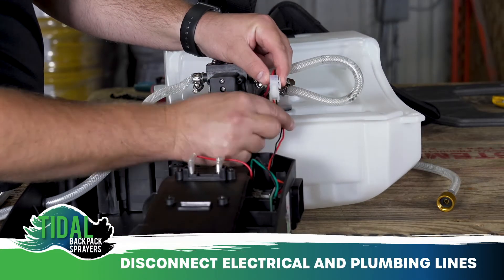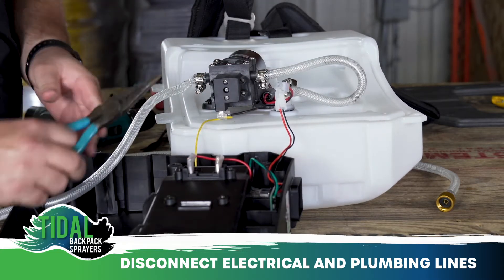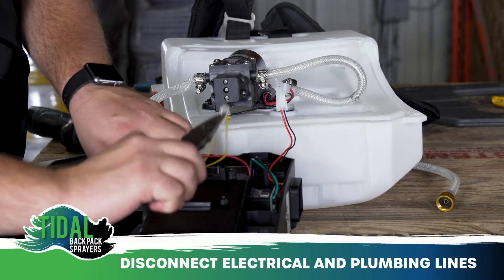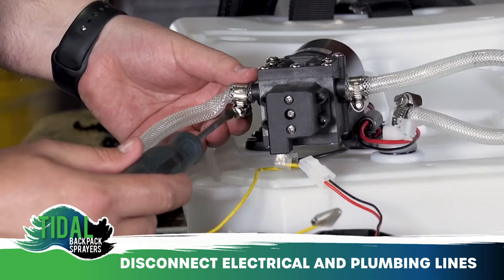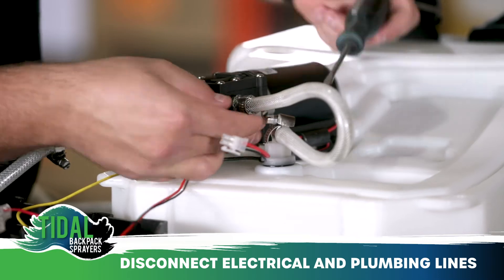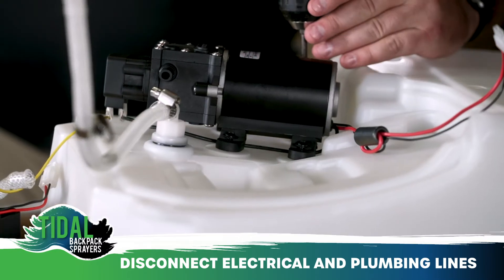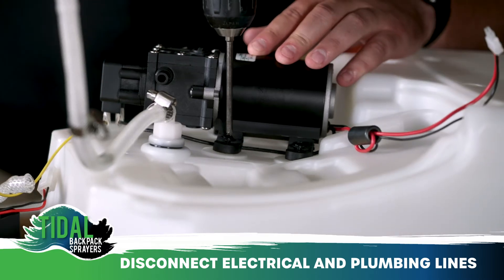Disconnect the electrical power supply and wiring harness cables from the pump. Next, remove the clear braided hose from the pump's hose barbs and the four screws that mount the pump to the tank.